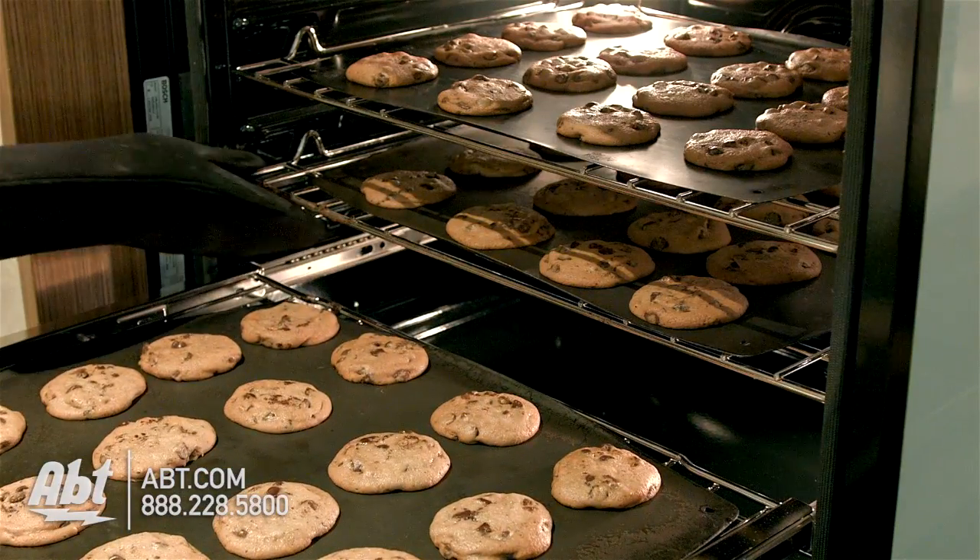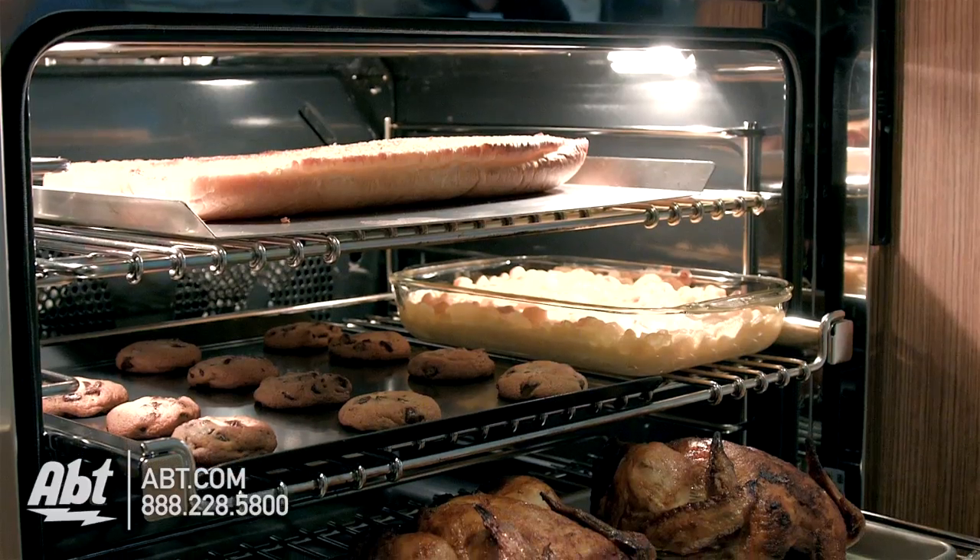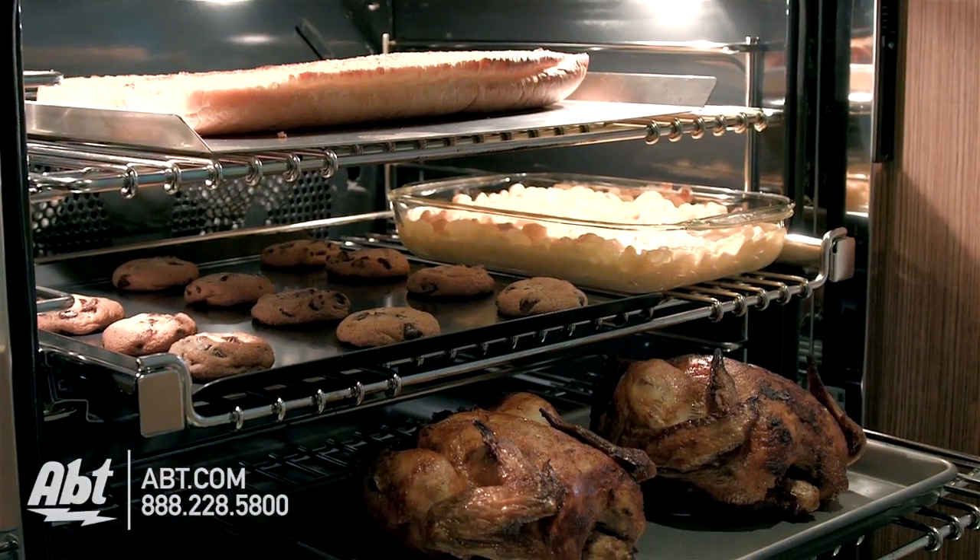Convection ovens give you the flexibility to cook several of the same items all at once, or several different items together, without the transfer of food odors.